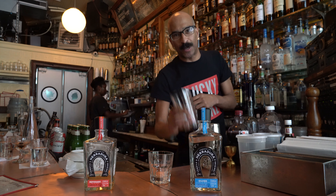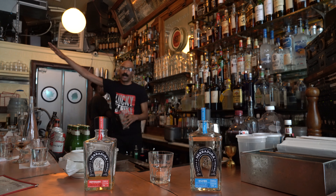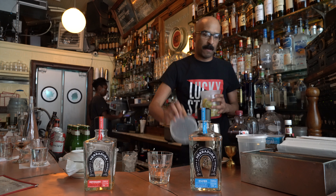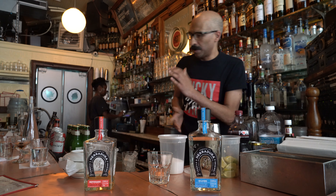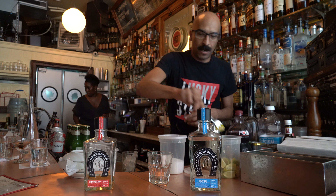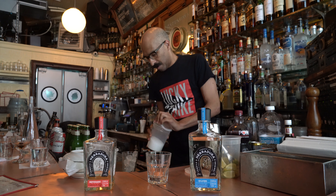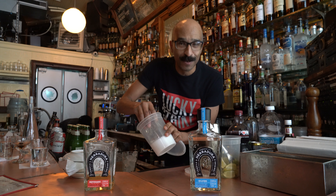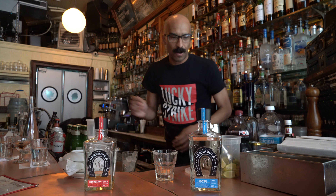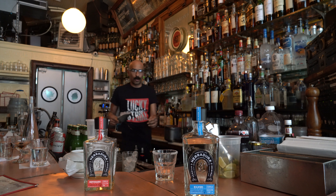So we've got Herradura Silver, which we're going to use. First we get the ice. A little salted glass — we're going to take our lime, put it around the rim of the glass. Grab our salt, make sure it's salt. We have our Herradura, icing the glass.